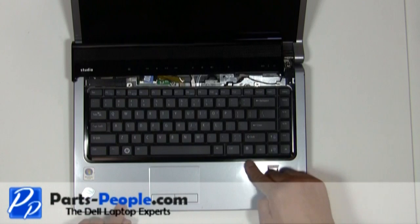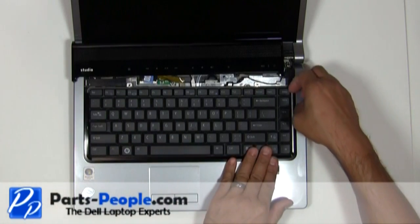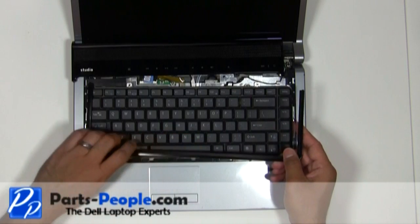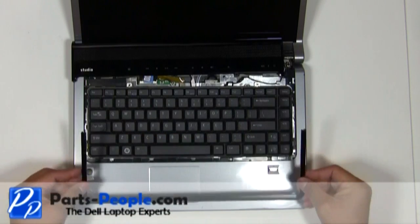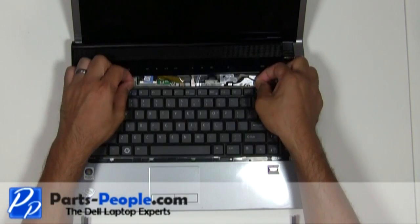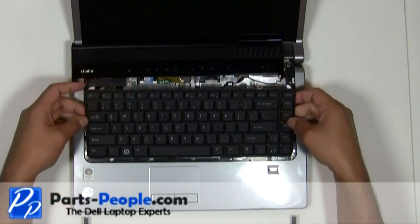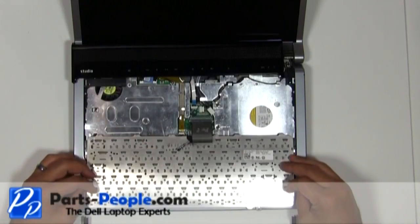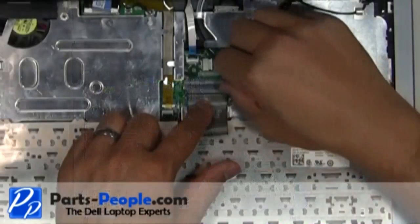Remove the keyboard trim plastic by lifting it at the top corner and working your way around the keyboard. Be very careful while lifting the keyboard up because the cable is connected to the motherboard and can break the latch. Carefully lift the cable latch and unhook the cable, removing the keyboard.